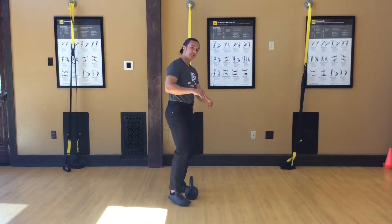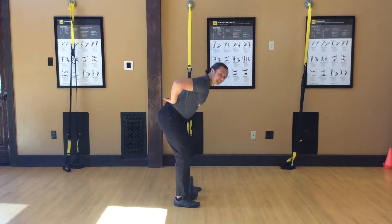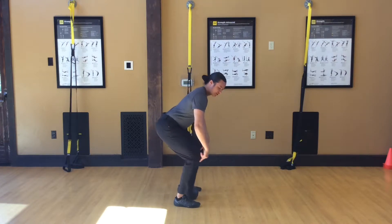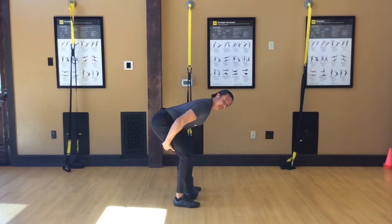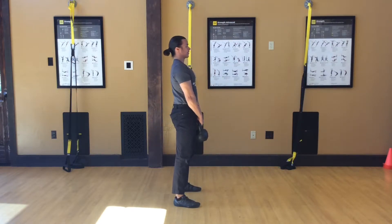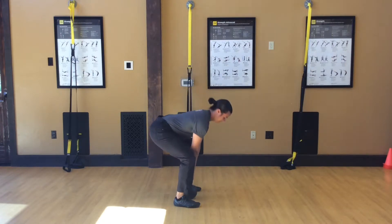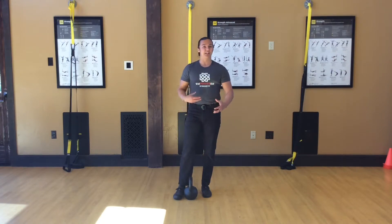A couple of key points: your back stays nice and neutral the entire time. Your knees don't go too far forward. You want to make sure you are using these muscles — if you feel a light stretch happening in these areas, you're probably doing it right. And it looks like so. That's a very basic idea of the deadlift or hip hinge pattern.